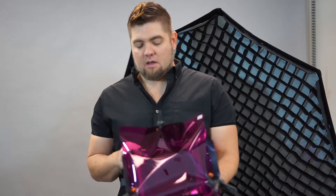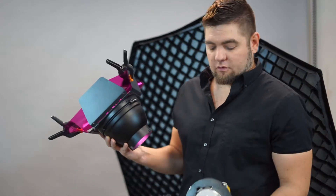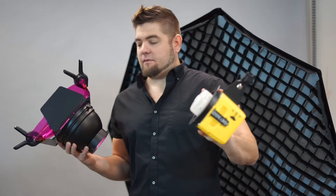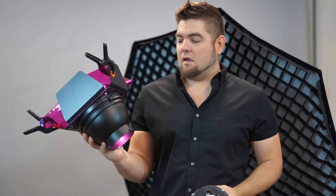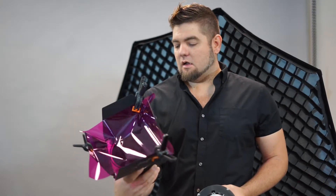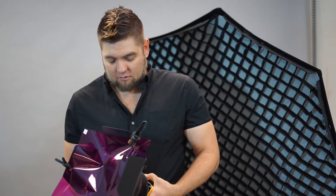Now we're going to talk about modifiers — the things that go on the end of the light. This light right now has a Bowens mount. This modifier here is just a six or seven inch dome, and it has a barn door on it right now with a grid, and it actually has a gel on it too. So this one is kind of a few modifiers in one.